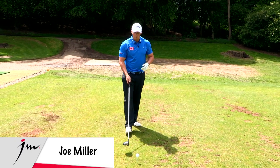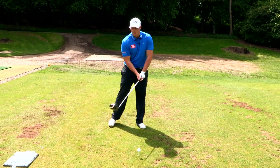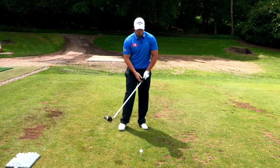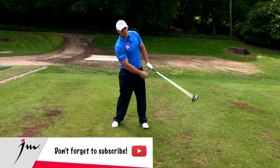Angle of attack with a driver, guys. The most important thing anyone can ever do is to hit it on the up. What do I mean by that? I'm not hitting it down on this part of the swing like with an iron, where you hit the ball first and take the divot. What I'm going to be doing, or trying to do, is hit it more on the up part of the swing.